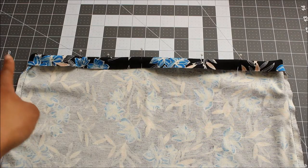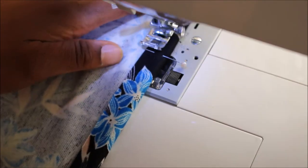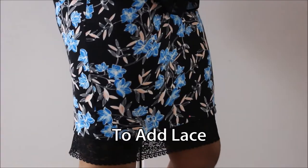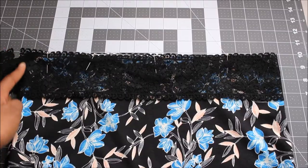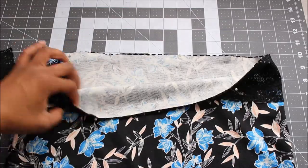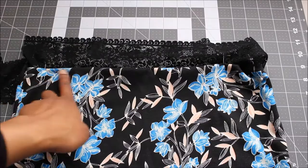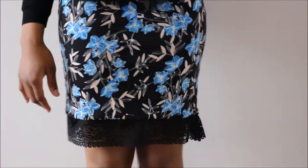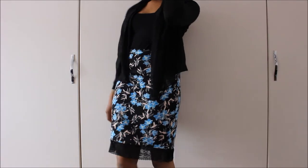Now all you need to do is hem the skirt by folding over the fabric once and sewing with a straight stitch. If you wanted to add some kind of lace trim to the bottom, place the trim right sides together with the fabric and then hem the fabric to get this lace trim effect. I tried it on by pinning it in place and decided it really didn't add anything to my skirt, so I just left it as is with a normal hem.